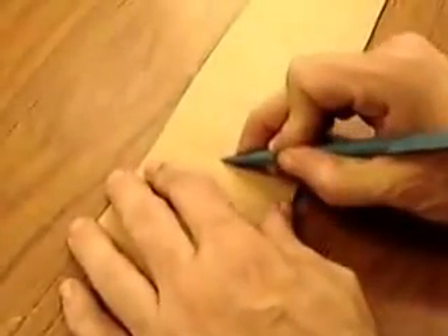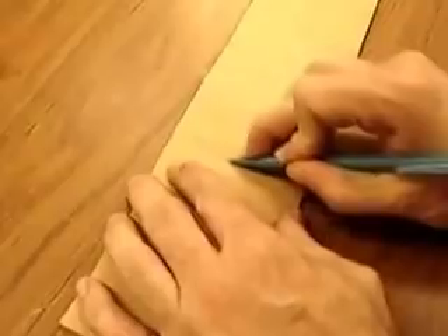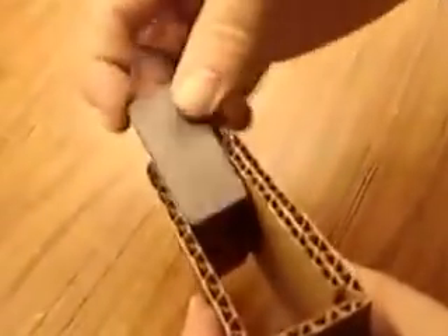Crease it along the lines so it folds right there, then fold it so there's a small side on the inside. You might have to mess around with it because it has to have a slip fit on the magnet.